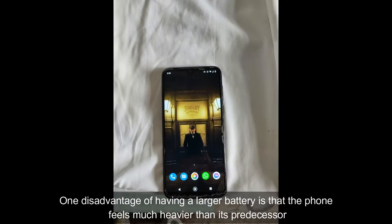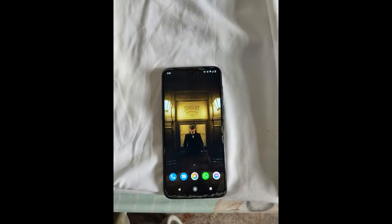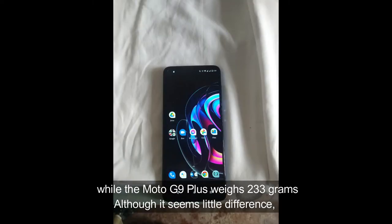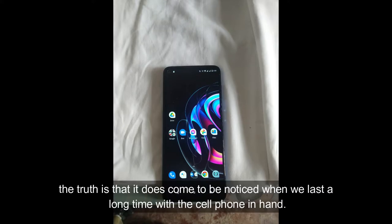One disadvantage of having a large battery is that the phone feels much heavier than its predecessor. The Moto G8 Plus weighs 188 grams, while the Moto G9 Plus weighs 233 grams. Although it seems a little different, the truth is that it does become noticeable when you hold the phone in hand for a long time.